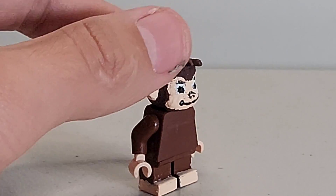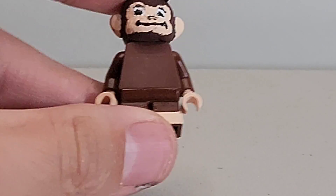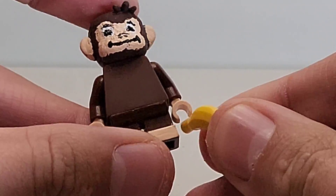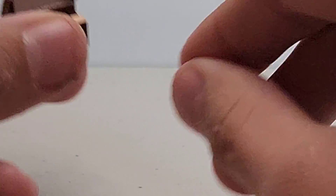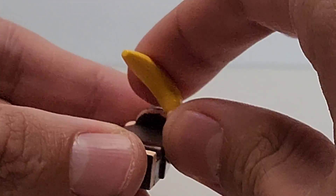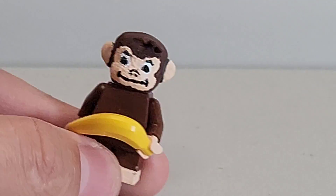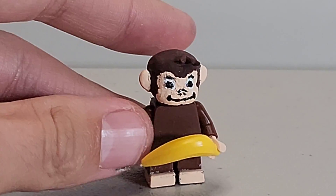That is Curious George — he's pretty simple and I'm very happy with how he turned out. I don't think LEGO is ever going to make a Curious George figure because it's owned by Universal or Paramount. I'm not sure, but I don't know what set LEGO would base him on.